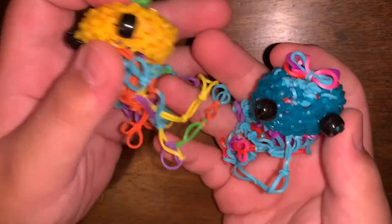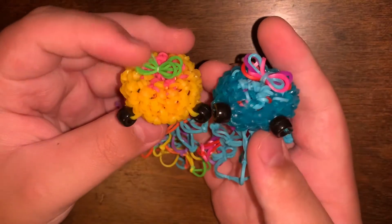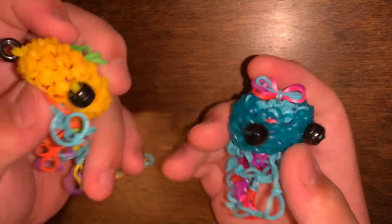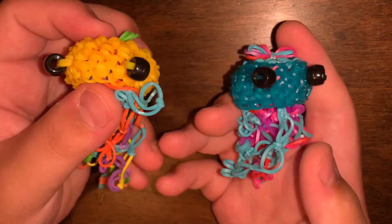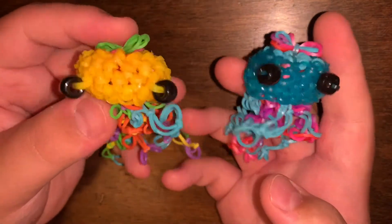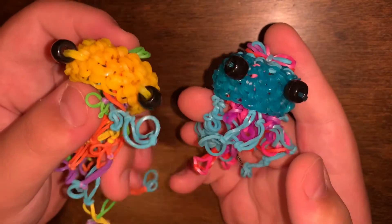Next I have two jellyfish — oh my gosh, I have two jellyfish! I really like how these came out; I think they're both really cute and the tentacles are amazing. I like the yellow one more than the blue one, but they're both great.